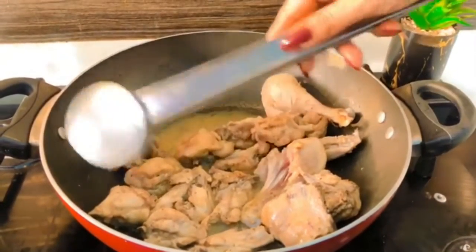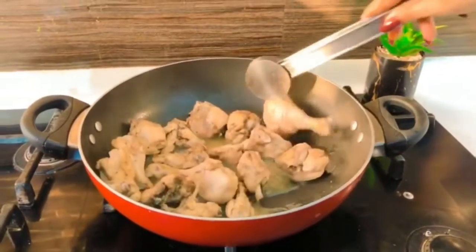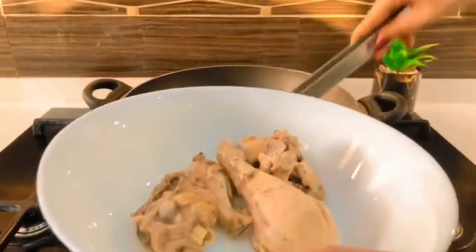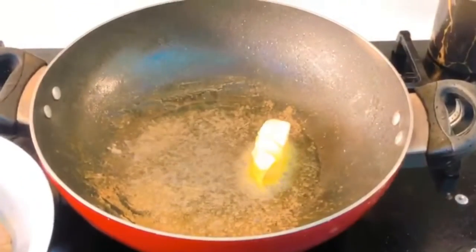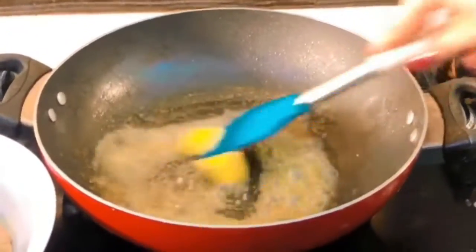Once your chicken is cooked all the way through, just remove it from the pan and set it aside on a plate. Now in the same pan, I'm going to add in the butter — and make sure to turn the heat down because you don't want to burn your butter.